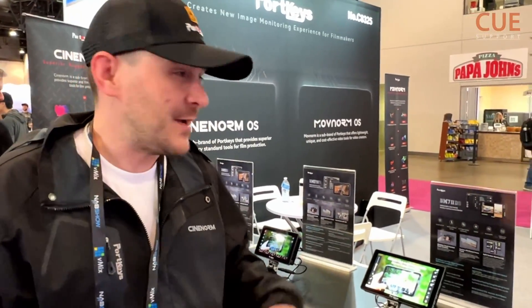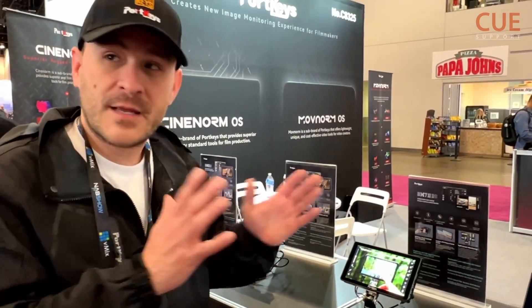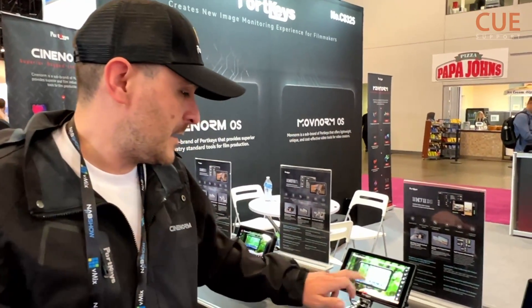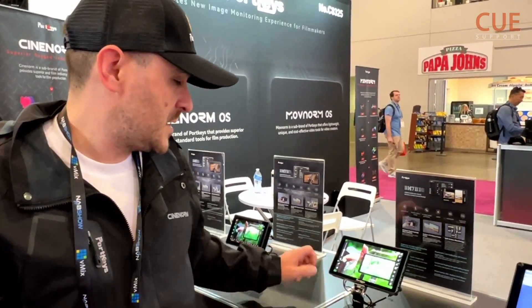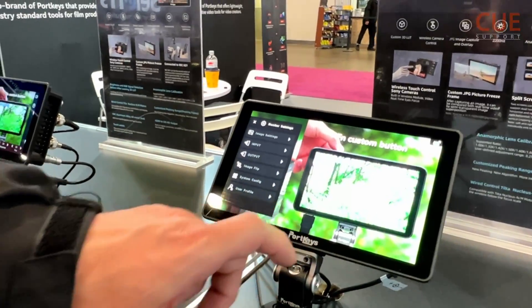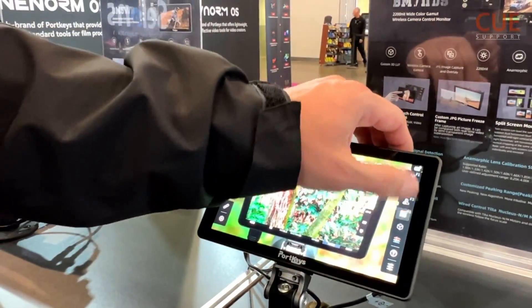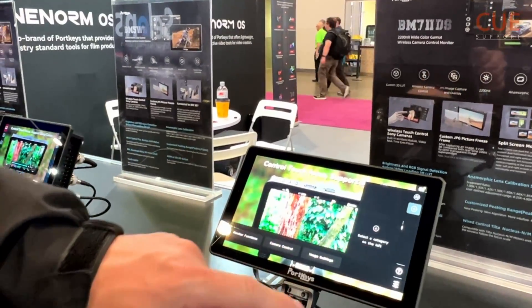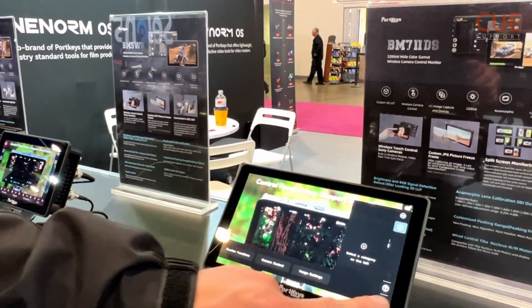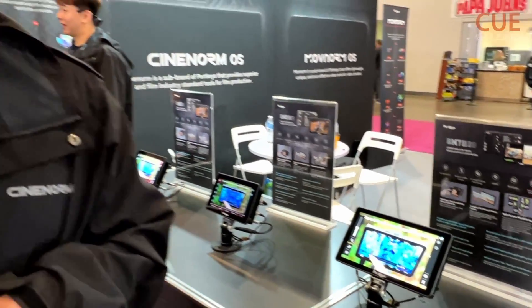It's very easy to use. You have custom pages, so whenever you're using the monitor, everybody can have their own custom interface. You can see here, it's all touch. Easy access to your settings, like image settings, input, output, and all that. If you want to also see all your features, your software features, you can swipe up. You can add more software features here. It's all really nice, very easy to use — we've improved the usability a lot.